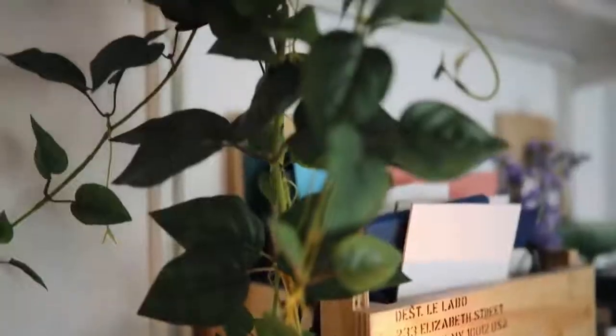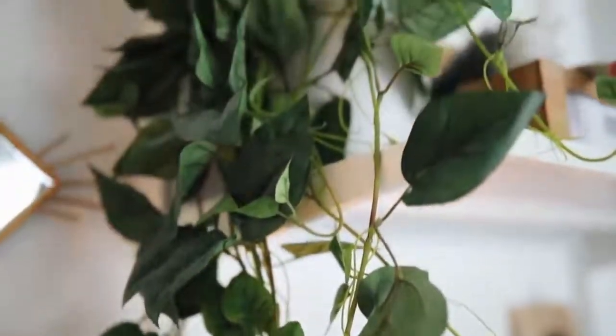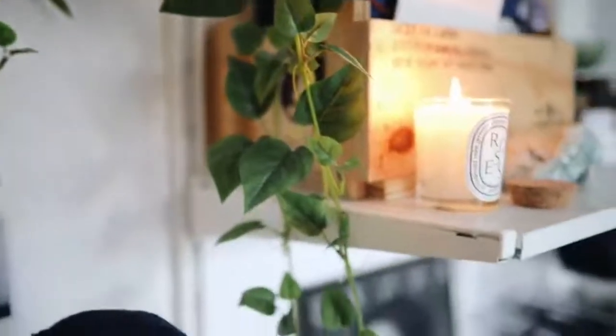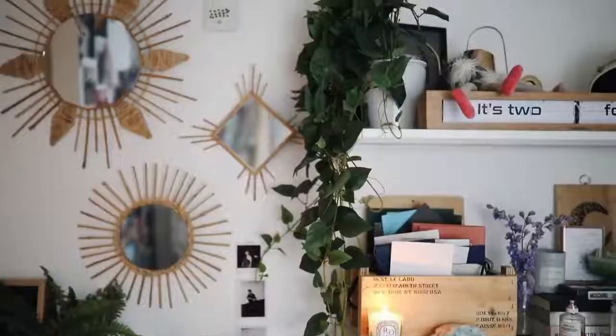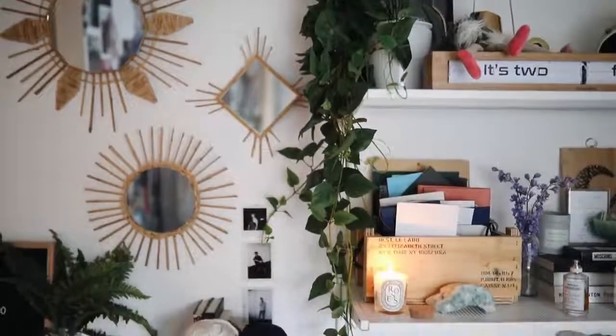An item I don't have in my hands but you can see right here is this fake hanging plant. I get so many questions about this plant — it's from Amazon. It looks so real and I've had it for about a year and a half to two years. It's super affordable and also really big. I personally don't have a green thumb and I travel a lot, so I don't always have time to water plants. I think this one emulates a real plant very well and I'll link it in the description box.